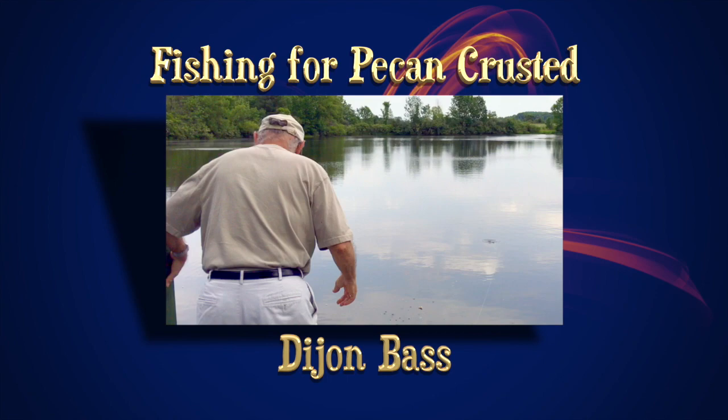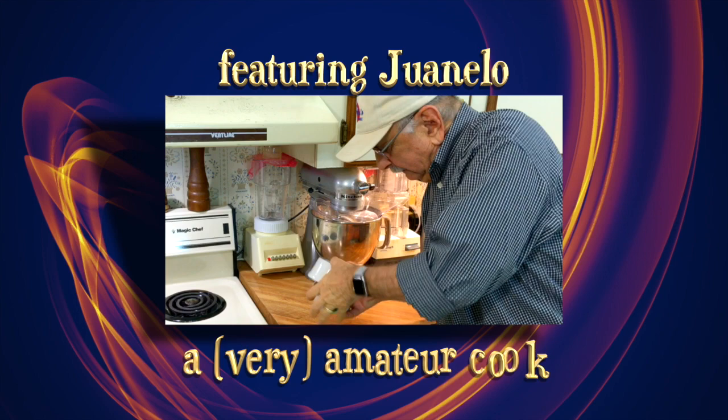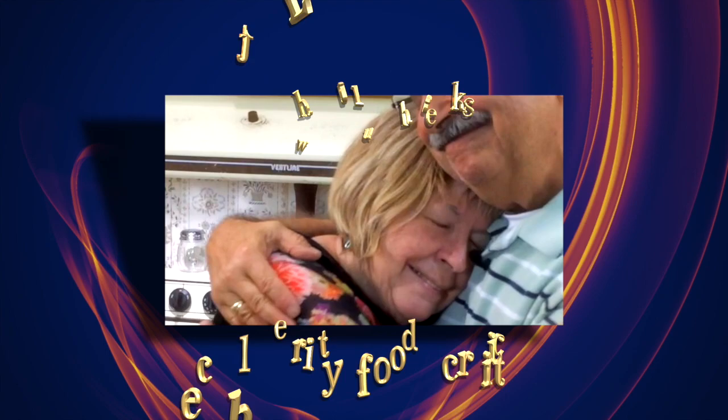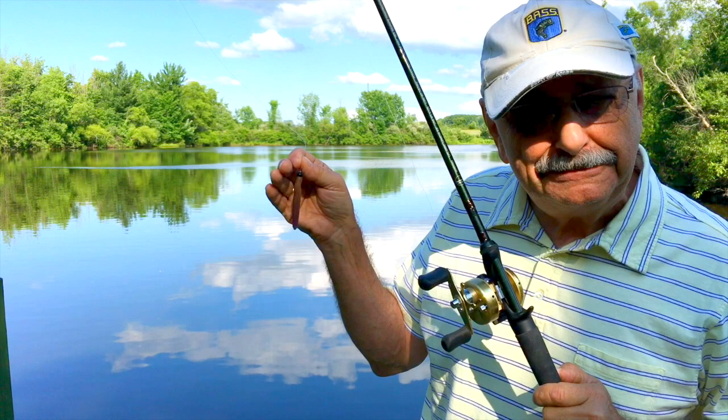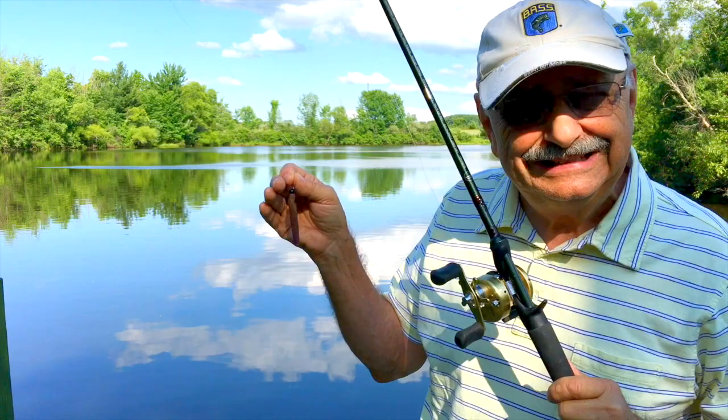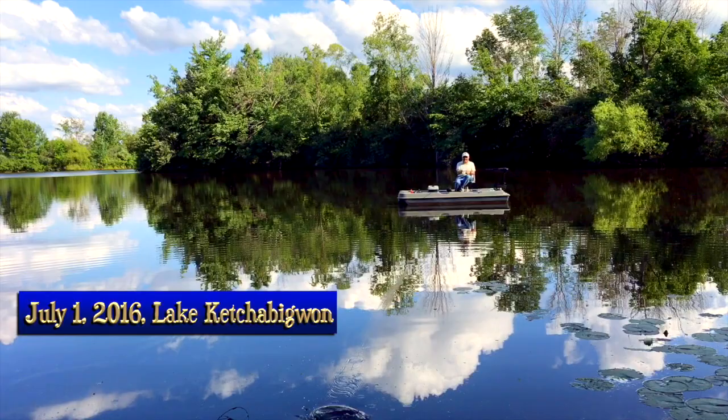I'm going to make my first catch right here off the dock. I'm going to use this lure to catch small bass today. It's called a TRD by Z-Man Lures — I think it stands for The Real Deal. In the description box below, I'll list all my equipment, my recipes, and a lot more. Let's go fishing.